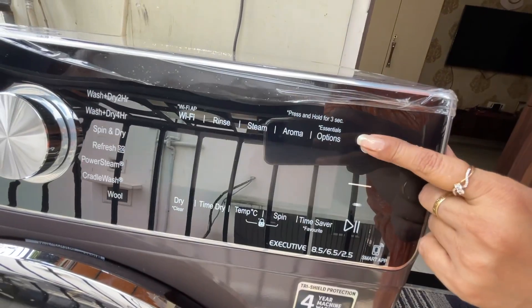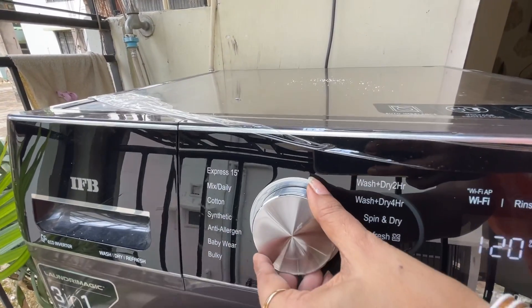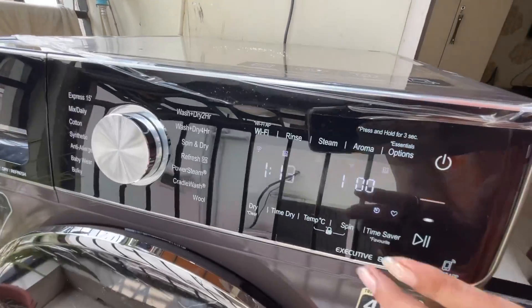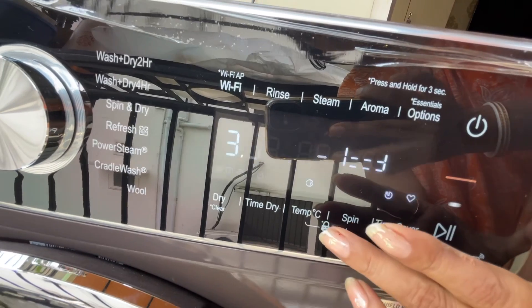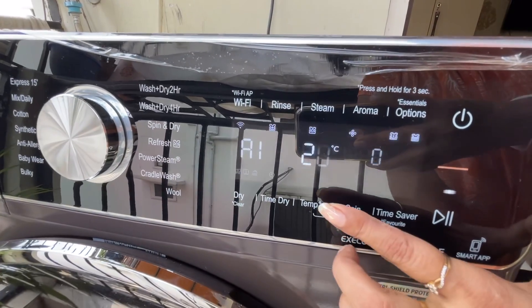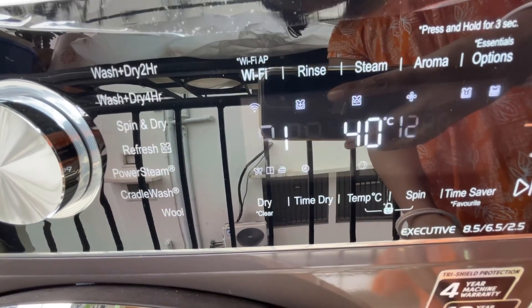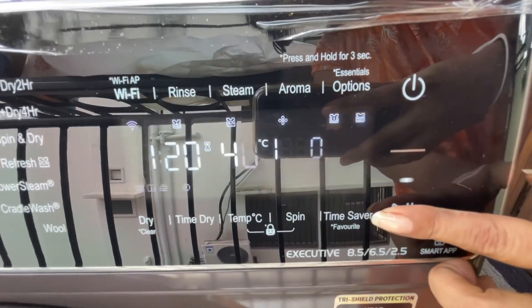Now I have to select the wash settings. First, I press the power button. Now I select the wash cycle and choose the maximum time. I have selected a mixed wash mode, which is now showing 10 minutes. Now I have to select the temperature — the temperature should be 40 to 60 degrees. You can see there is 1 hour 20 minutes of wash time and I have pressed the start button.